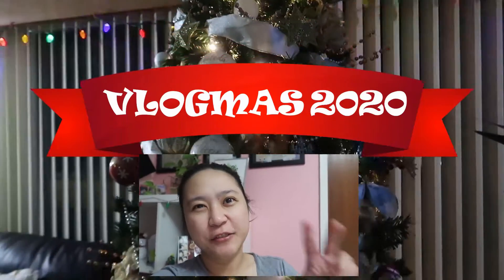Hi guys, it's Vlogmas Day 20! It's day 20, so guys, 5 more days and it's already Christmas.